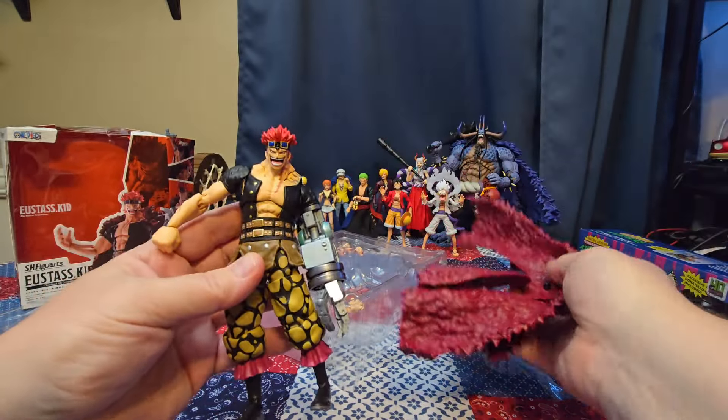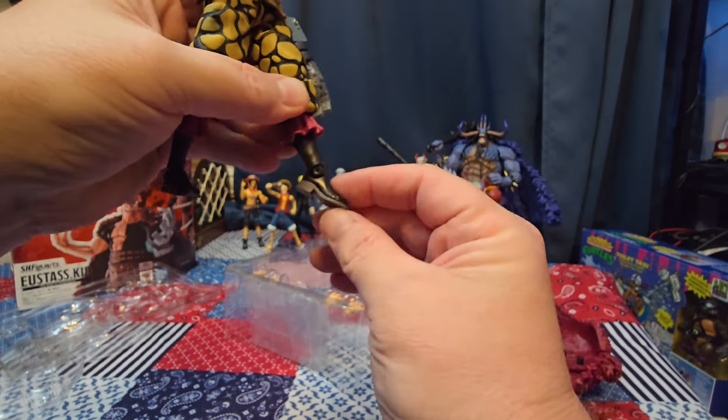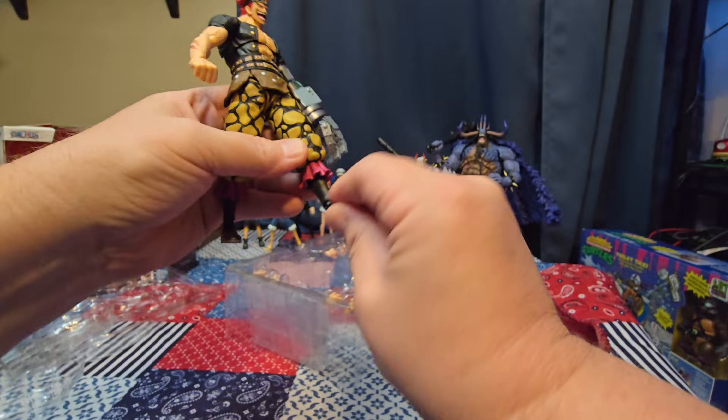The cape does actually come off, so let's take that off real quick and we can run through the articulation on this figure. Of course we're going to start with the feet.